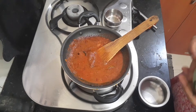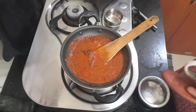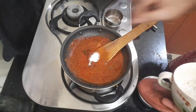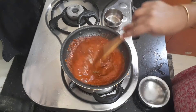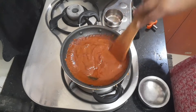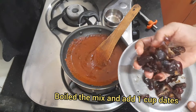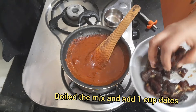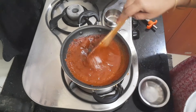Now we will add 1 spoon of lemon, 1 spoon of this masala. Now we will add this to the top. We will add 1 spoon of lemon — I will add a finger to the bottom and a finger to the top.